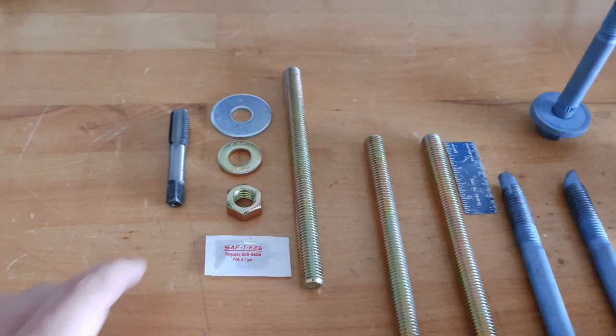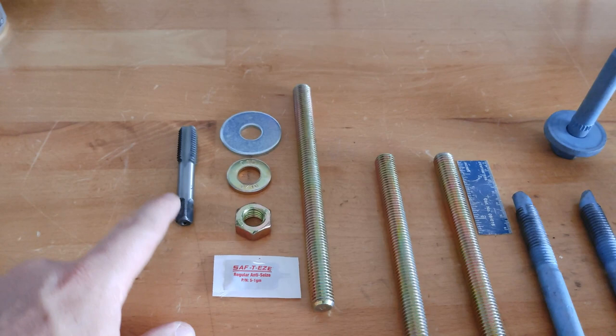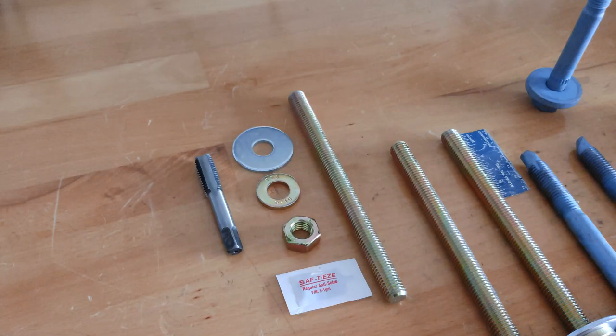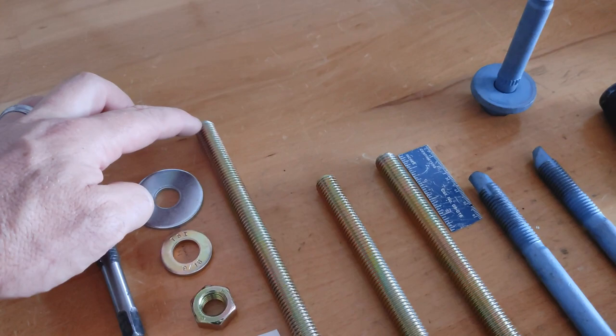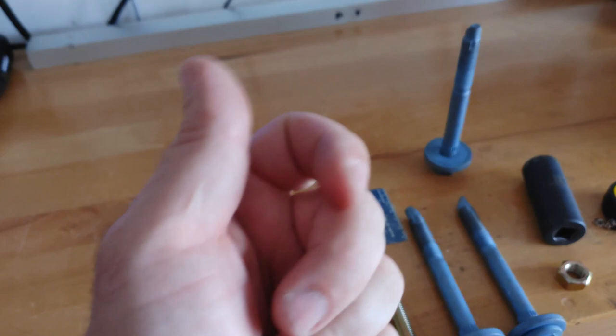They also come with anti-seize and a tap to chase the threads. You don't always have to use the tap - I only suggest using it if you really have to. I do not like people chasing their threads if they don't have to, because so many people end up damaging their threads further. Many times if you just blow the hole out with air, spray some brake cleaner in there, blow it out, then put anti-seize on the first half inch of the studs, you should be able to thread them in by hand no problem.